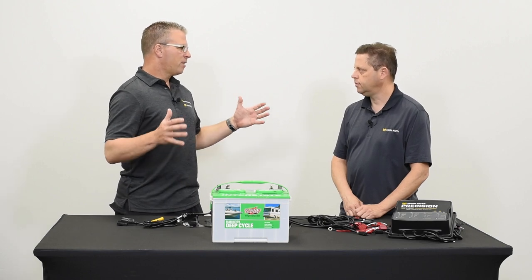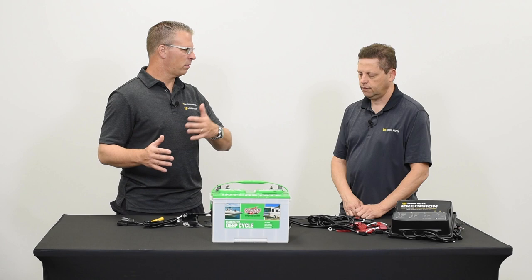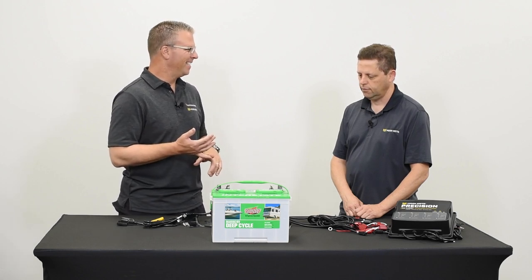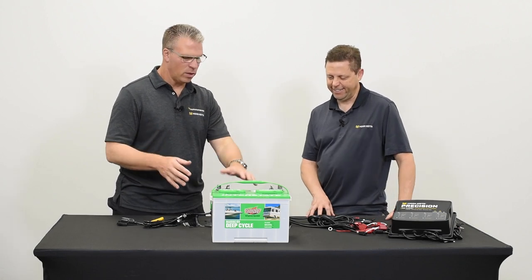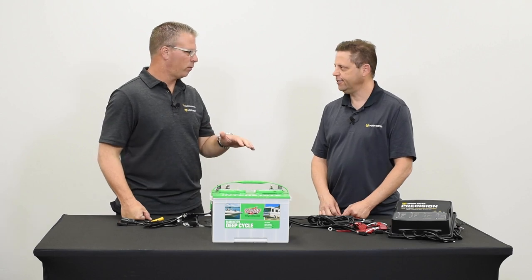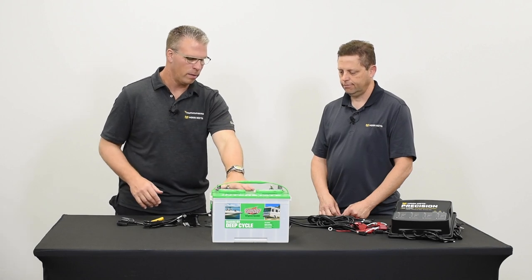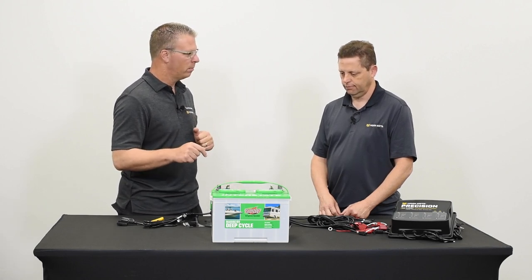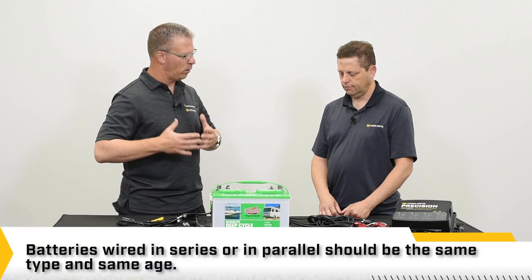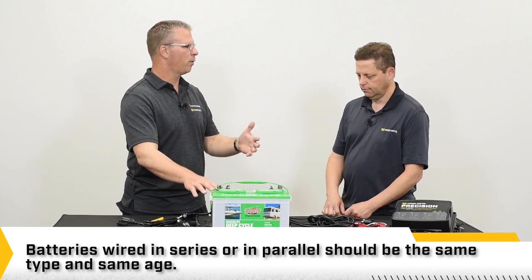I've had a number of sizes of boats, from a 16-foot aluminum boat to larger fiberglass boats. They take a different size trolling motor and a different amount of batteries. If I have a 24-volt or 36-volt motor, I'm going to need more than one battery. There is a way to wire them both in series and in parallel that we should cover — how do you do wiring for 12, 24, and 36-volt systems?